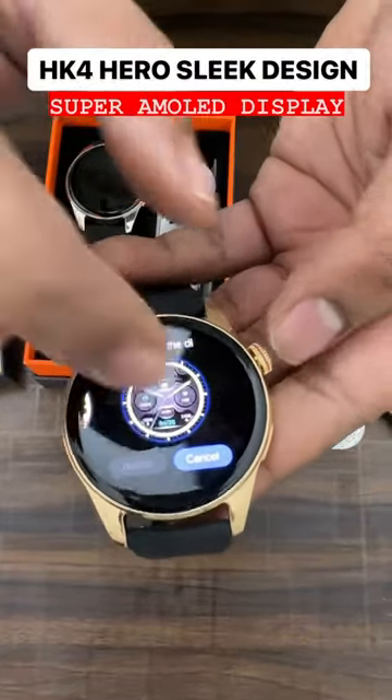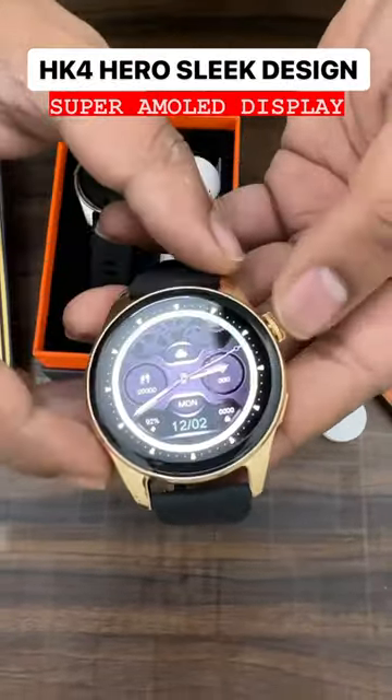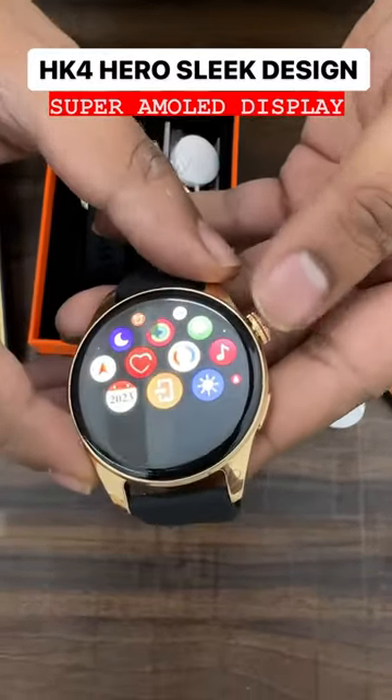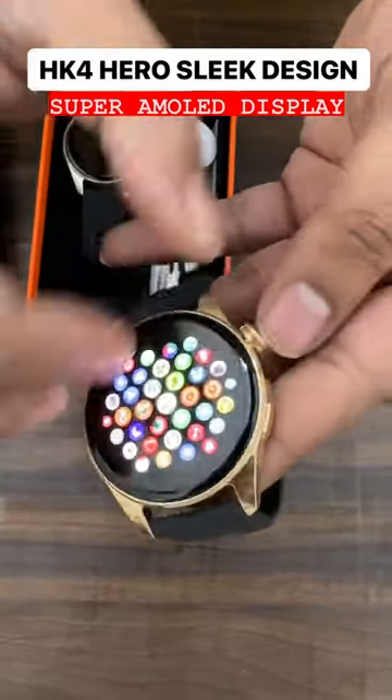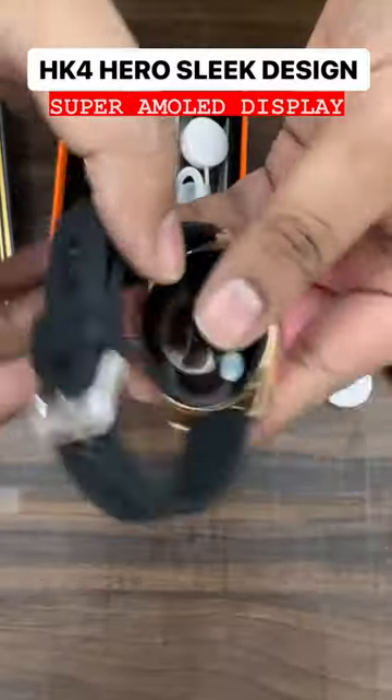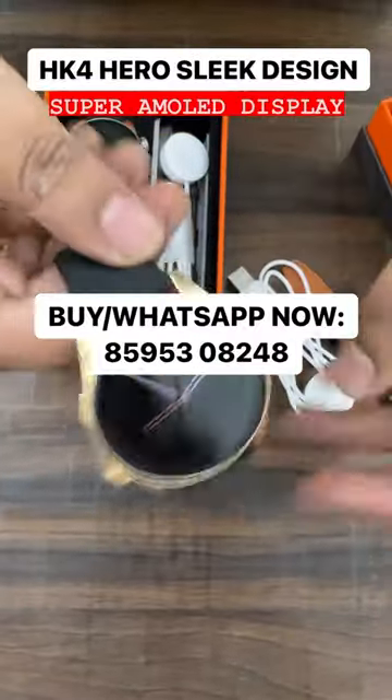The watch faces here are totally lovable — all the watch faces come with great animation and the touch response is totally good. It has a 60Hz refresh rate and a super AMOLED display. The crown also works well, and there are only two buttons available on the watch.